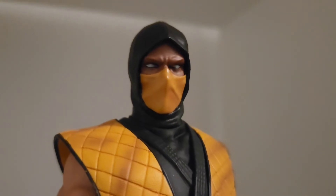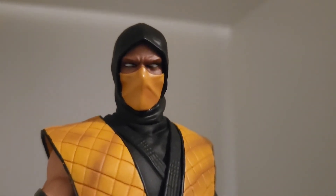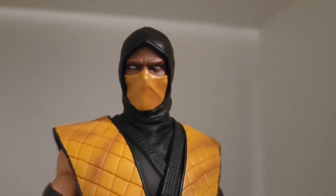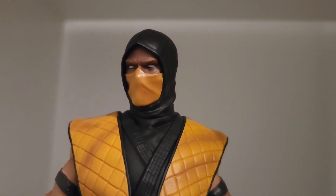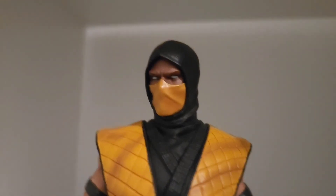Up close the eyes are very dominant, but you want those eyes to pop for a video game-based Scorpion. If it was movie Scorpion maybe a little different, but this works.